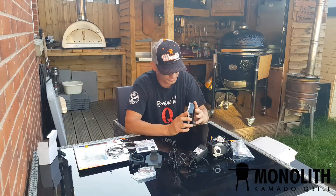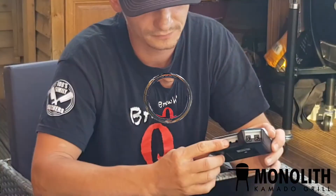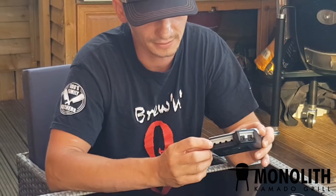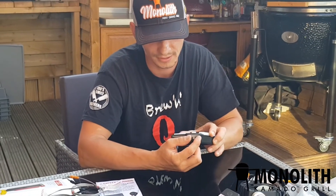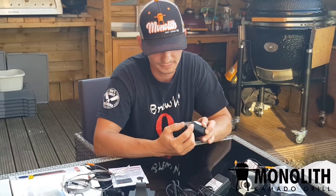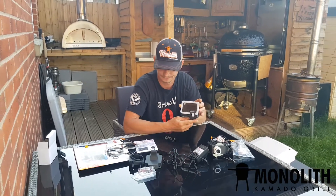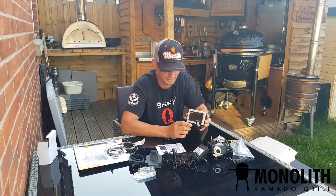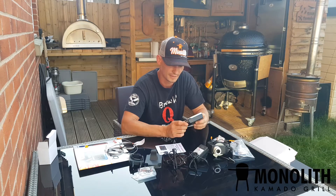Looking at it, it looks really nice. There are insert feet and a free foot. Over here you will have a fan and your main power. This is the Wi-Fi model as well, so you can connect it through Wi-Fi.